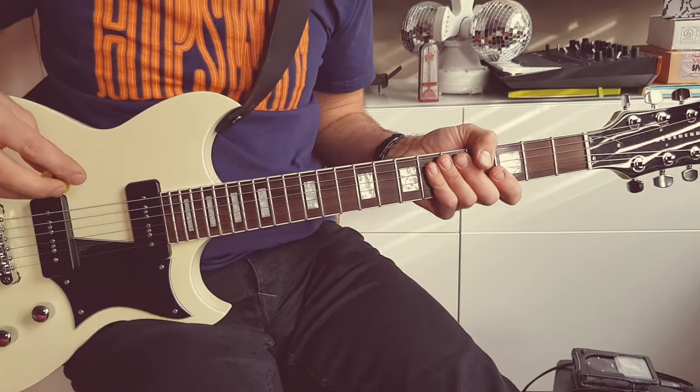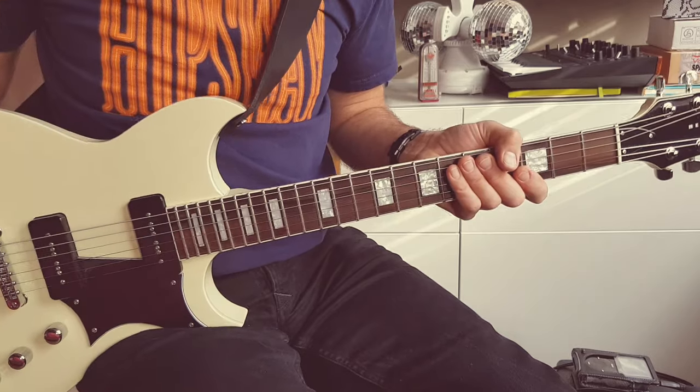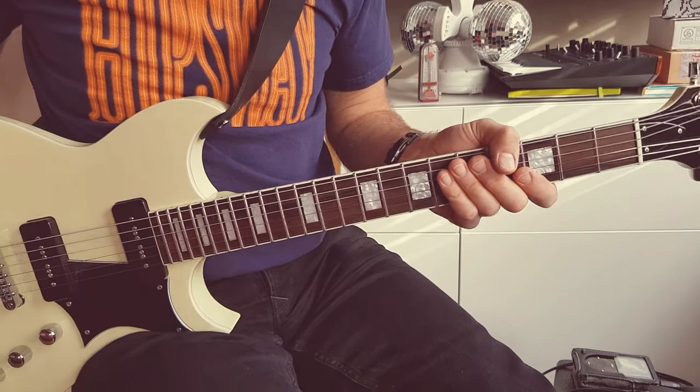I'm just going to play the solo for Long White Car and you can see how I do it, and then I'll talk a bit about it afterwards. Here we go.